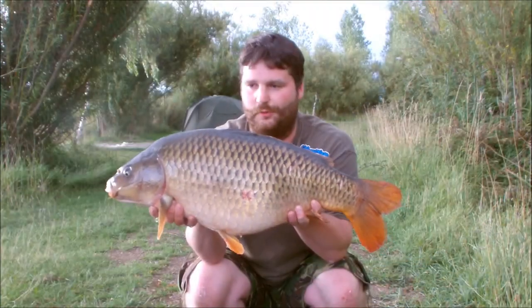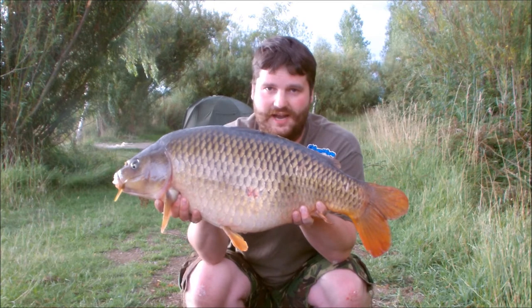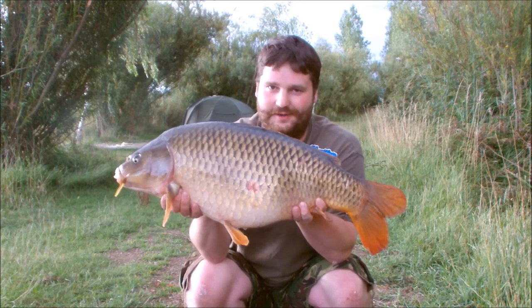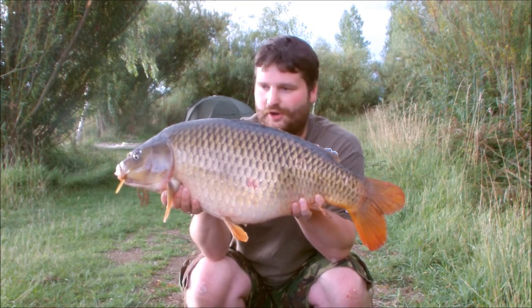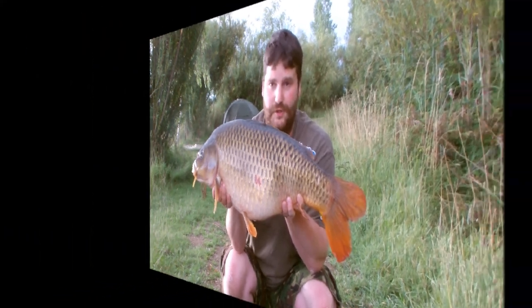Effort equals reward — finally! PVA bag cast tight to the weeds, against the island. Ethan taught me the old PVA bag method. I was about to reel in to be honest, but rain clouds came over the top and about 5, 20–30 seconds of rain — off she goes!